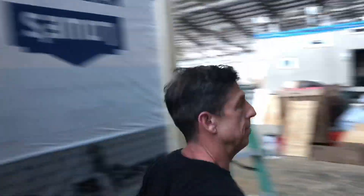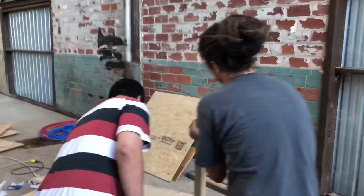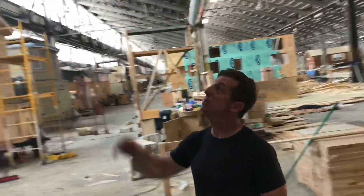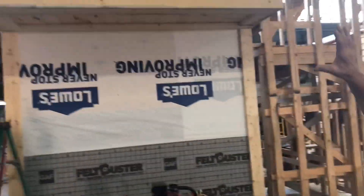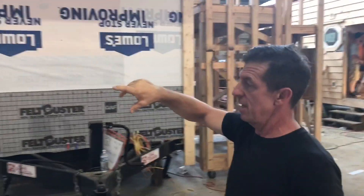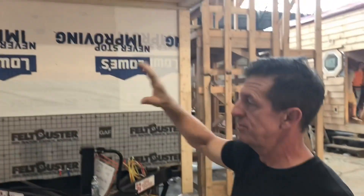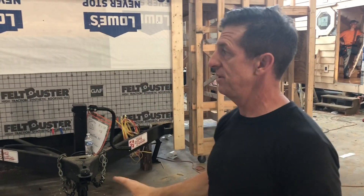Tomorrow morning they'll probably move on the inside and start putting the meter inside. Isn't that cool? The outside is really coming along — they're trimming out the windows now, everything will be ready for siding. All they do is throw up their lap siding, and it'll just fly once they do that.